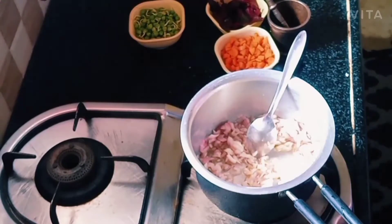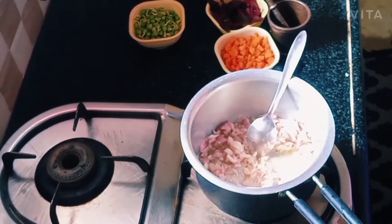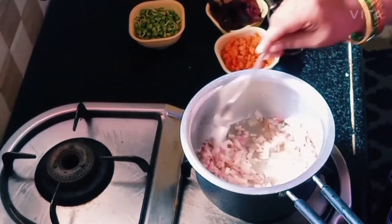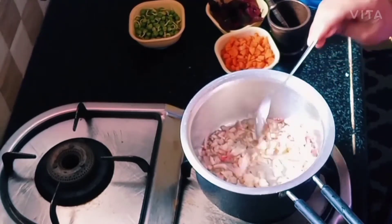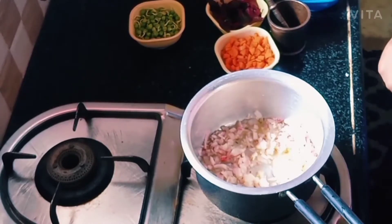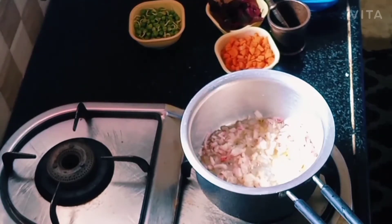And then when we process this, the skin will come out. Pull it out from the top, and take the front part. We will have to prepare for our soup.